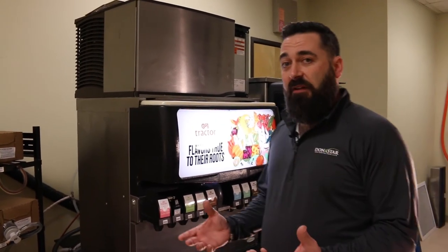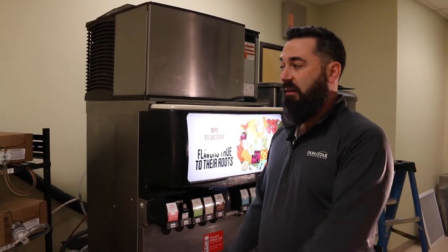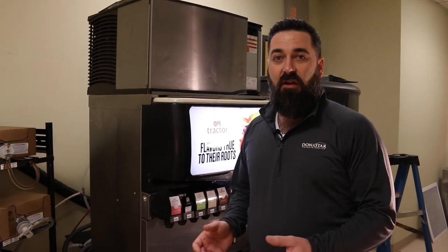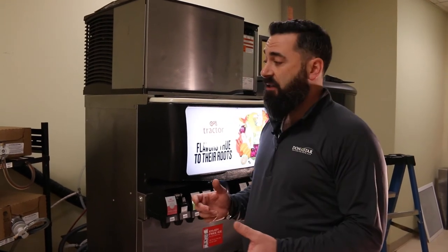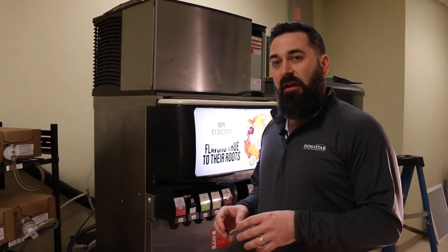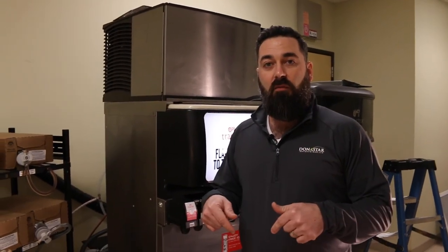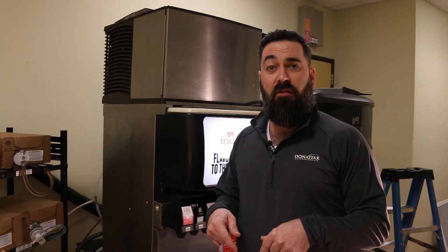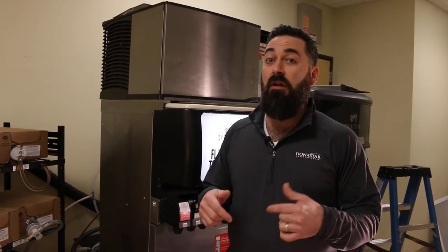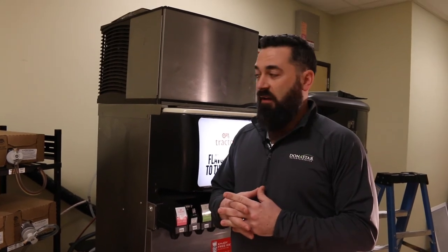Hopefully that helped out a little bit. If you're looking for more information on any of the components we went over, check out our other videos on the Donastar page — there'll be breakdowns on fixes and more in-depth coverage of each component and how it operates. Take a look below; you'll find the link to our website and our phone number. If you have any problems or need installation or service work done, you can reach us directly. Thank you for watching and we'll see you soon.